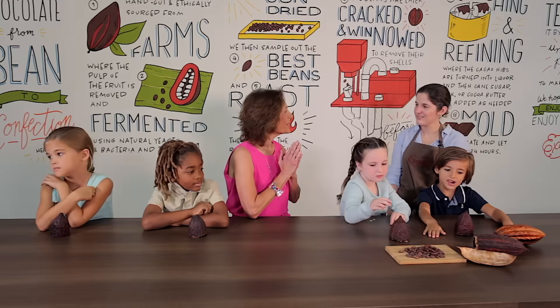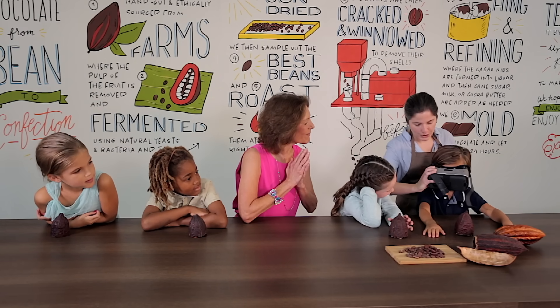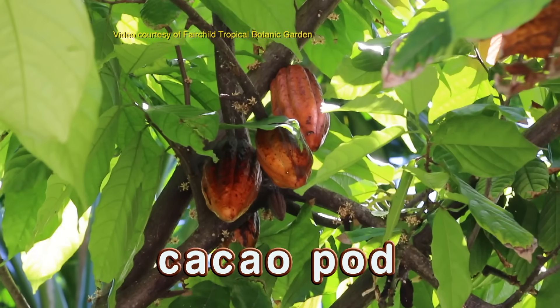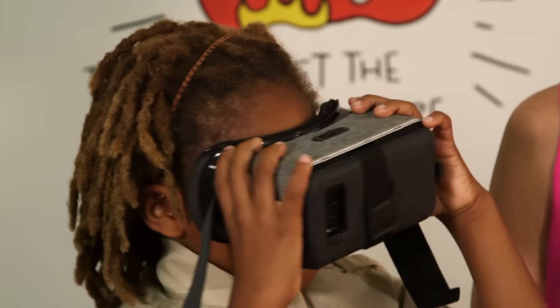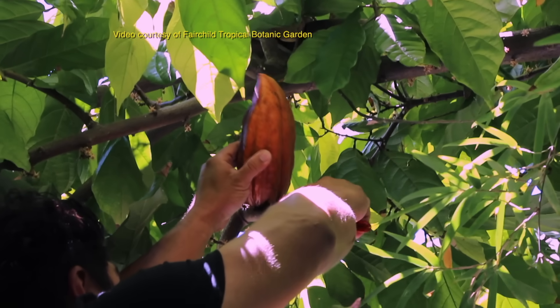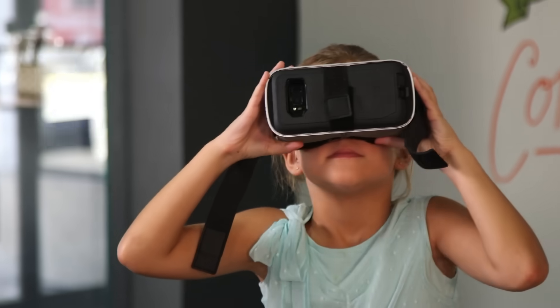I'm really excited to learn about chocolate. Where does it all start? It all starts on a farm with a cacao tree. We'll take a little trip with our virtual reality. Can you see the cacao tree? What happens with that fruit you see on the tree? It's a cacao pod and it grows from a flower that grows on the trunk of the tree. The chocolate is inside the cacao pod. I see a man that's cutting a piece — what is it called? It's the cacao pod.